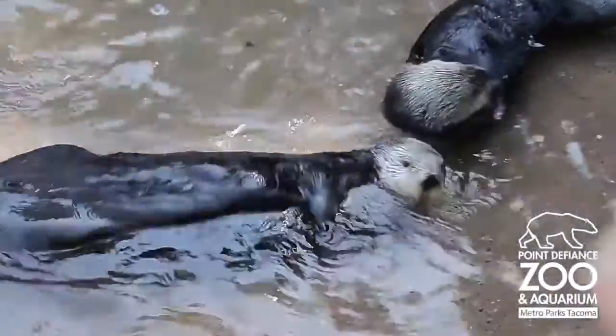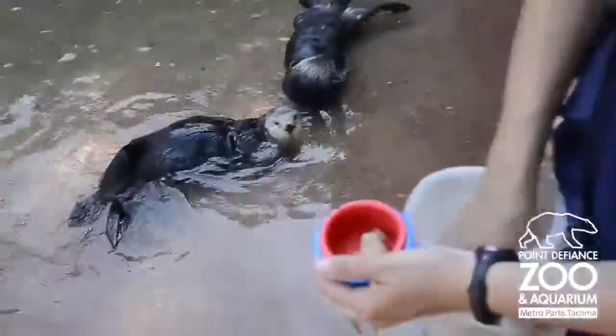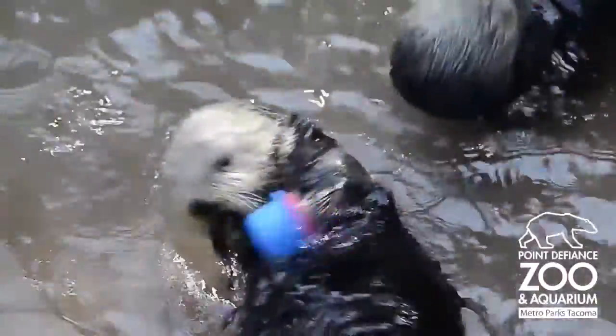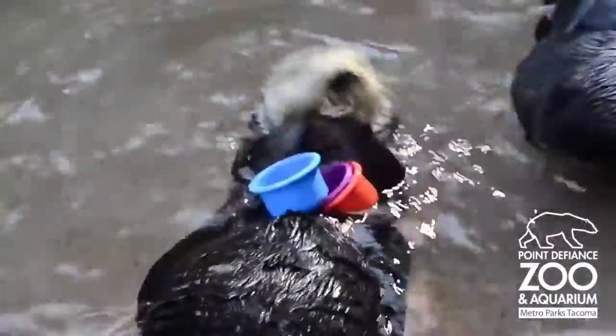We give her the little cups and then she stacks them back up and gives them back. No problem. Oh, these ones got fish in, so stay for you first. This one as well, got one in, there we go.